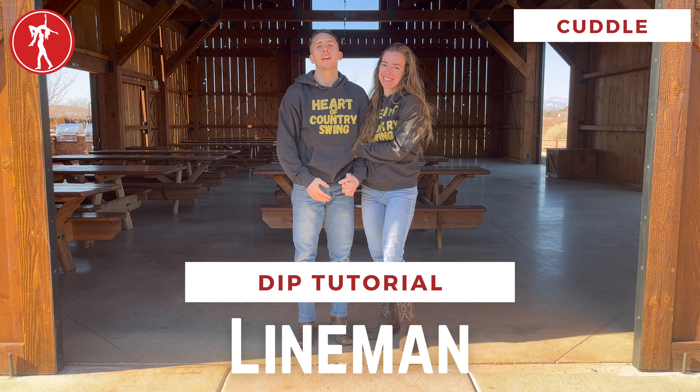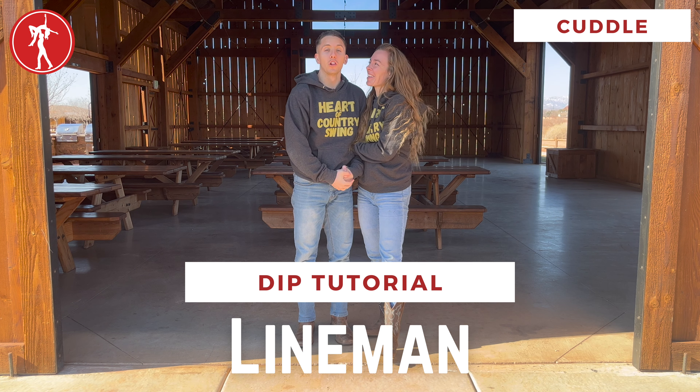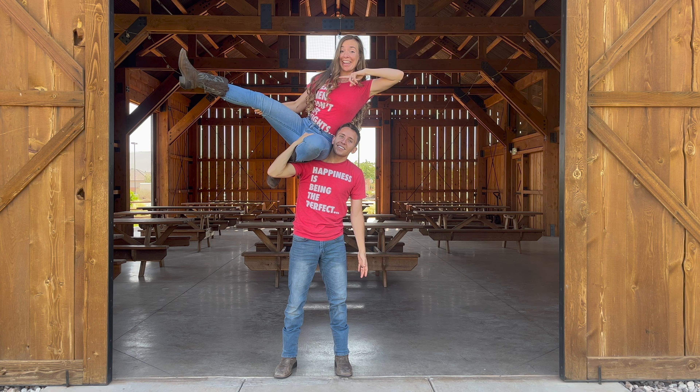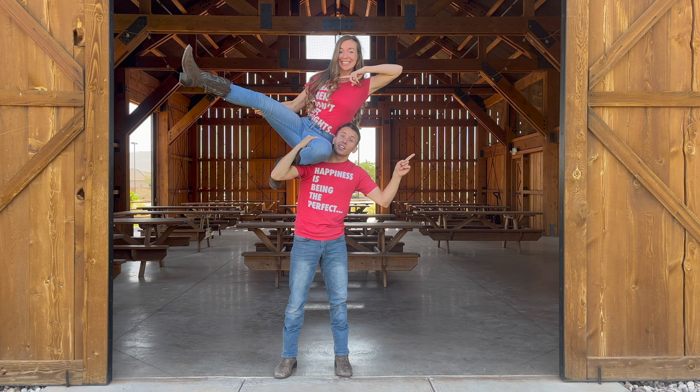Now go enjoy yourself on the dance floor doing the lineman. If you want to learn more moves, click right here. If you want to come dancing, click right here.